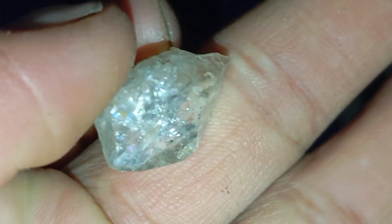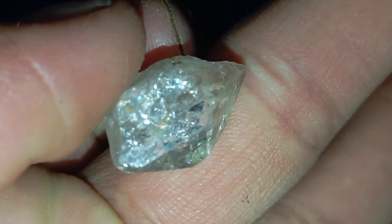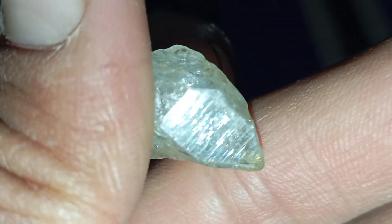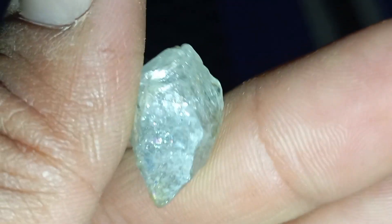Conclusion: Identifying a rough diamond requires careful observation of its shape, hardness, transparency and internal structure. While some stones may look similar to diamonds, only a few pass all the tests. If your stone shows the characteristics above, it may be worth taking to a professional gemologist for confirmation.